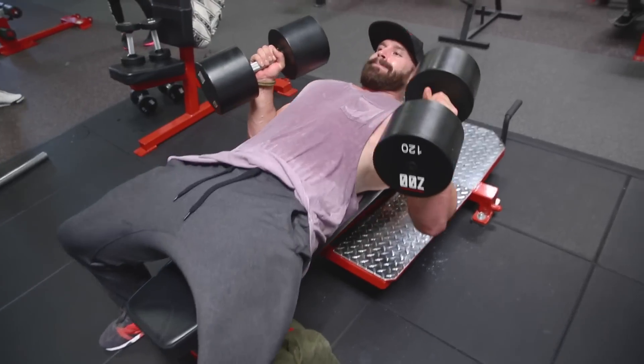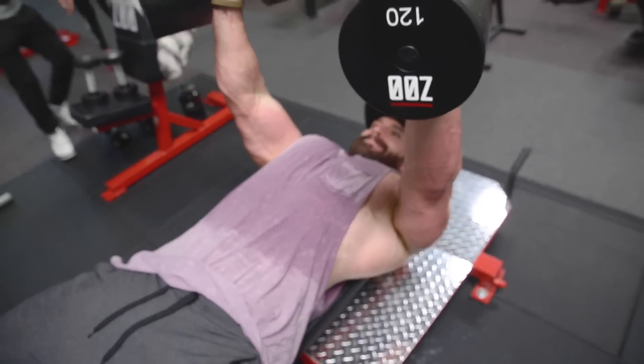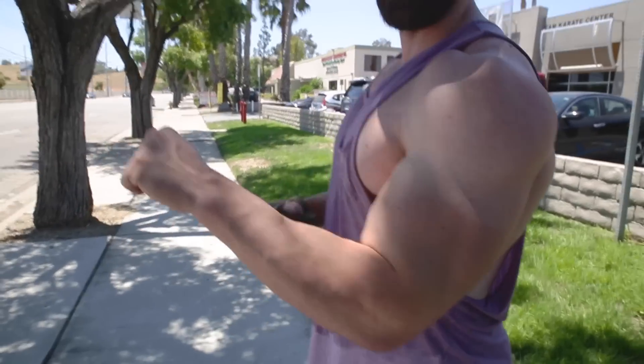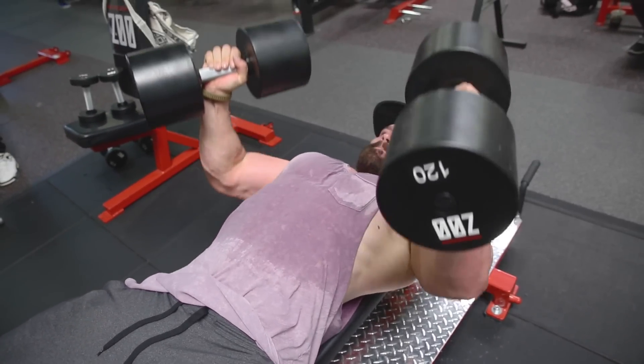I'm doing the neutral grip dumbbell press because I'm still getting over this injury. Anytime I go pronated — like this — I feel a lot of pain here. So the more I pronate my wrist during pressing, the more pain I have. With dumbbells I'm able to keep my hand neutral and feel less pain, so that's why I went neutral grip on the presses.